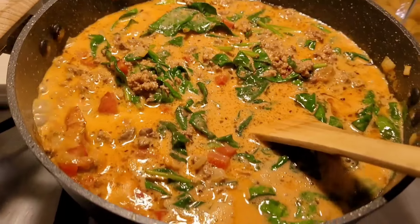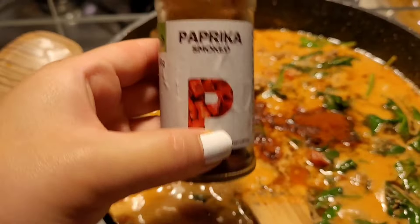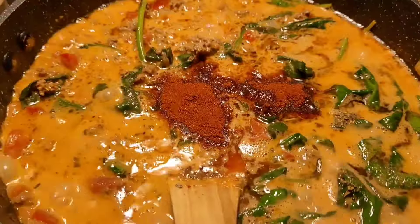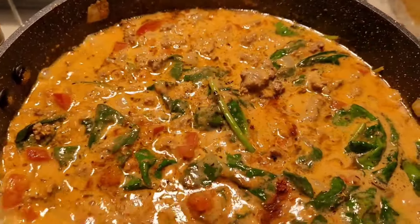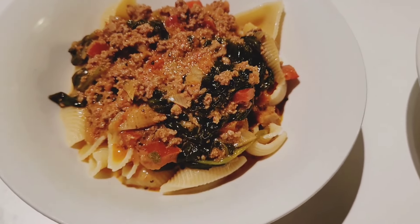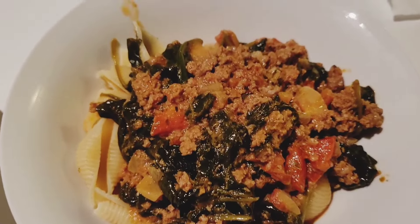I've added in my spinach — it looks like a lot but once it cooks it wilts down and you barely notice it. To finish off I add in some smoked paprika because I love it — it adds so much flavor and color. This is the pasta sauce and it pretty much just gets served on any pasta of your choice, quick and easy and easy to heat up during the week.